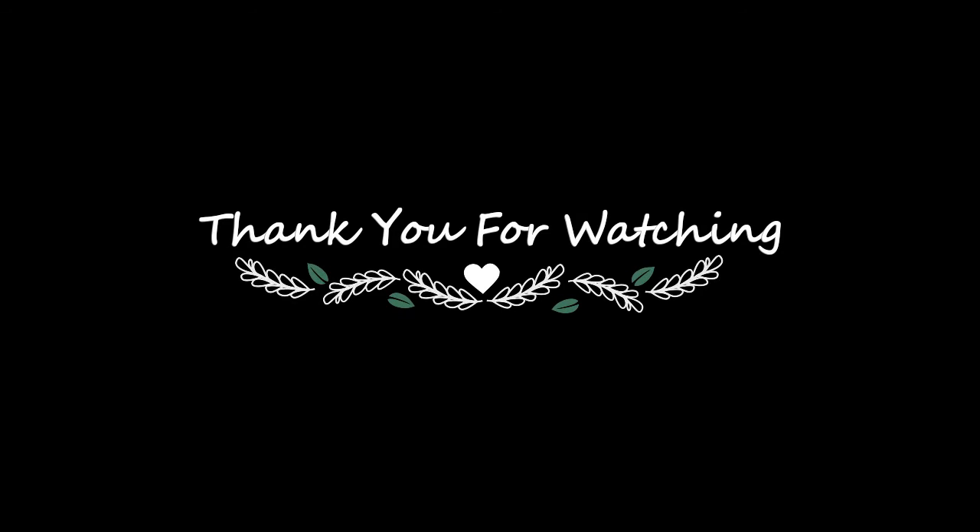So this is the final look — hope you love it! Thank you so much for watching and I will see you guys on my next video.